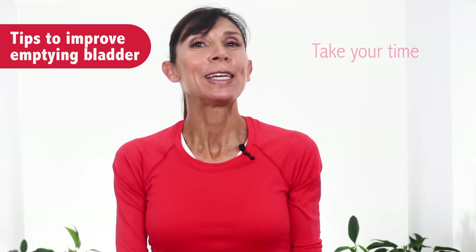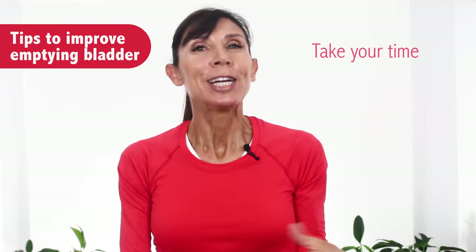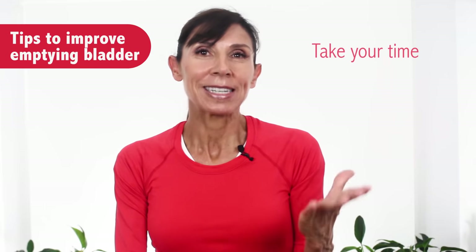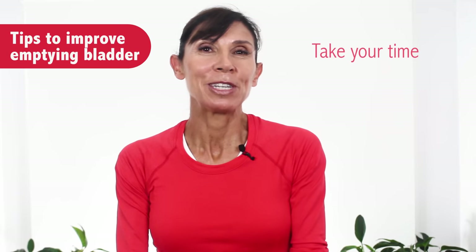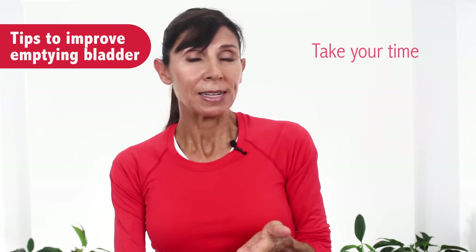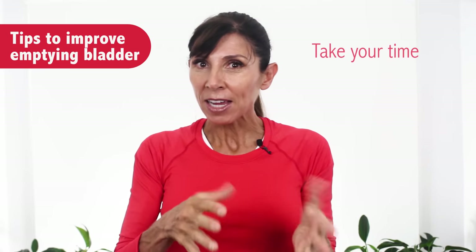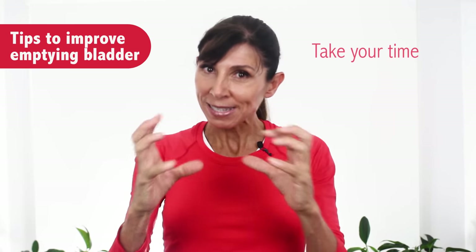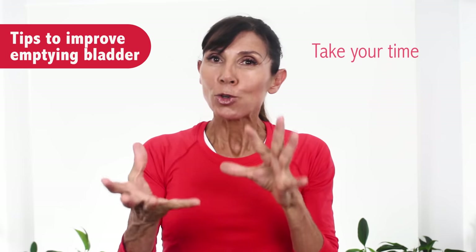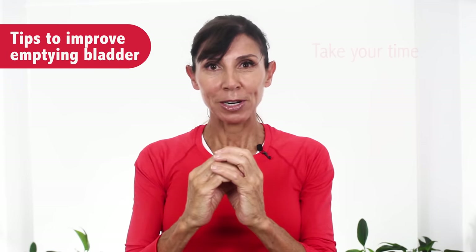The third thing is to take your time to really empty your bladder completely — try not to rush. Sit on the toilet, lean yourself forward, and just take your time rather than rushing your emptying. Also make sure that you don't go just in case. If you empty your bladder just in case, you'll be doing small voids, and just like with overstretching, the bladder doesn't like contracting when there's only a little bit in there. Try to go when you've got an optimal amount — not too much and not too little.